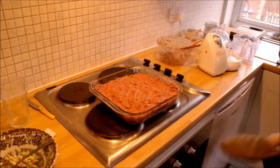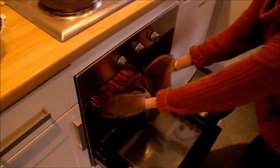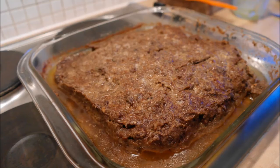Spread the mixture evenly, then place it onto the middle shelf in your oven and leave it to cook for one hour and fifteen minutes, checking periodically. While it is cooking it will shrink in size and some of the fat will melt into the dish surrounding the meatloaf.